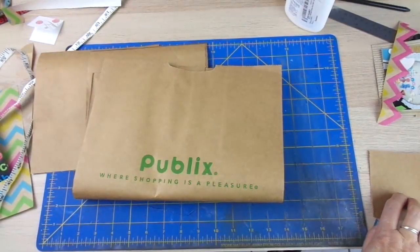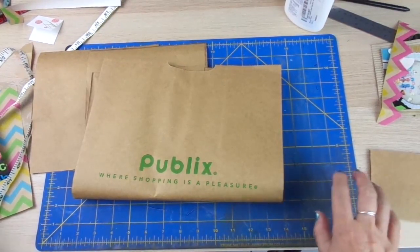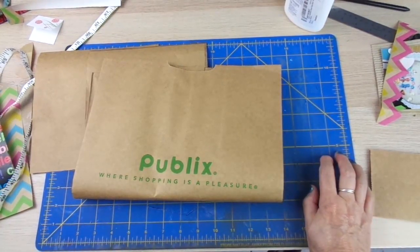Hello guys, welcome to my channel. Today I'm going to start a series of videos, what I call scrapbooking 101.